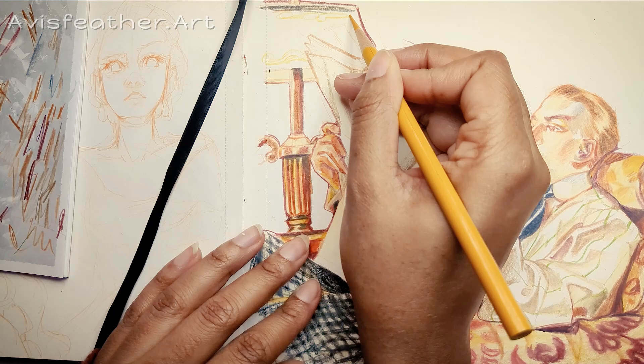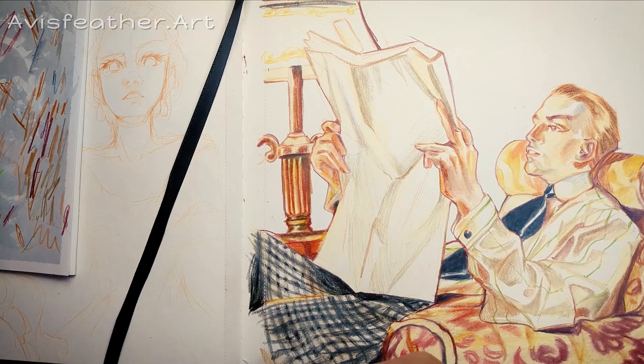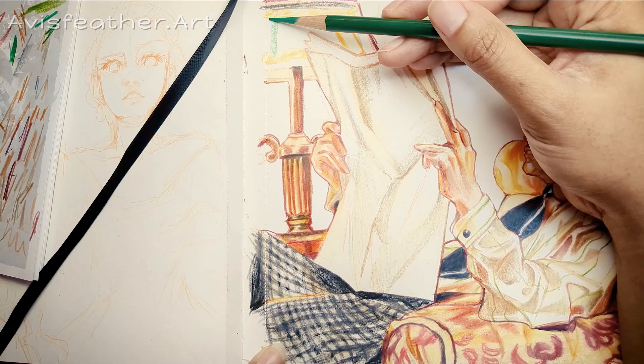I wanted to do this in colored pencil because I don't have any paint. I may use digital paint instead to do more studies. But I did a poll a couple weeks ago and you guys said you like traditional art. And I think I know why — a lot of AI art has been popping up and a lot of artists have been despising it, really hating it.